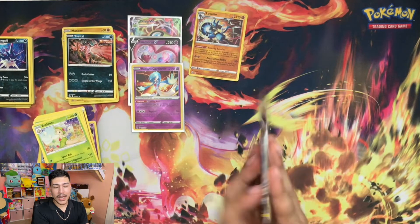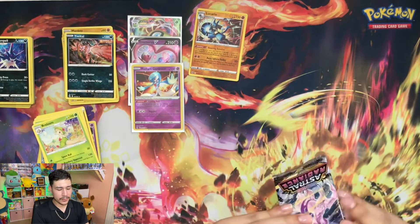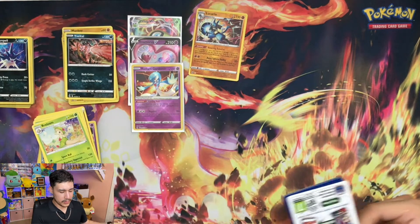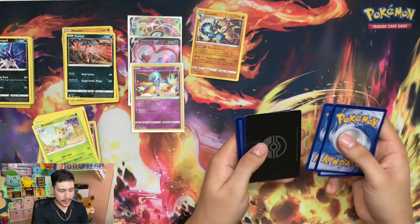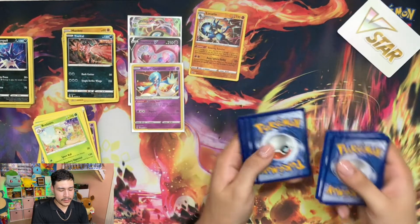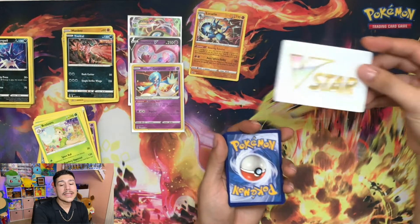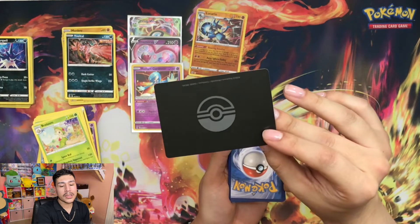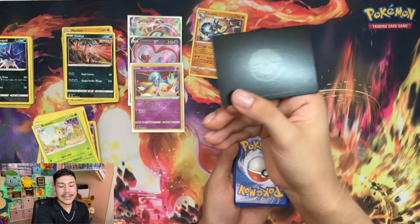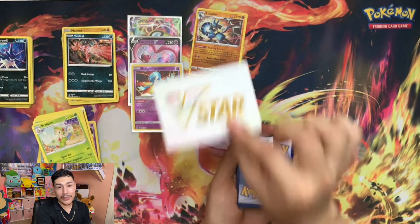We got one last pack - rub it for good luck. When I first saw that card I got pretty stoked because all I saw was the back of the card and I was like, oh my gosh, did I win something amazing and rare? It is only a V marker - playing with my emotions there.